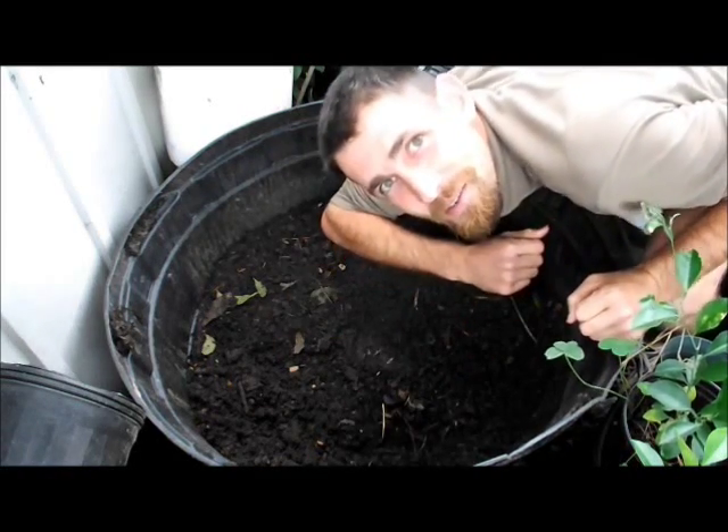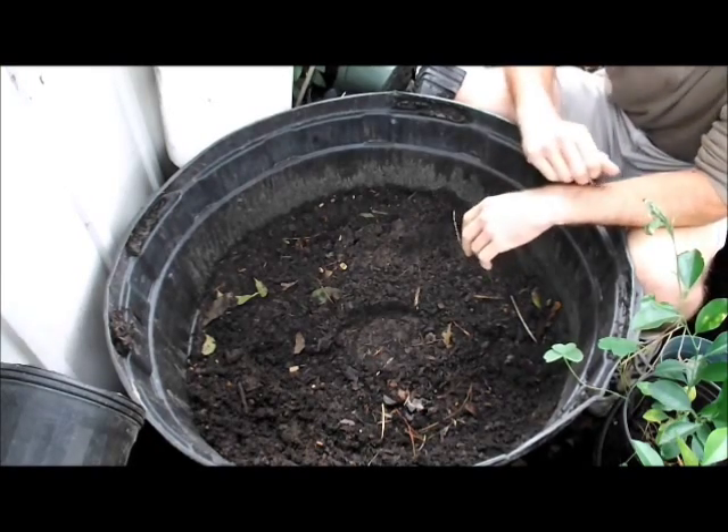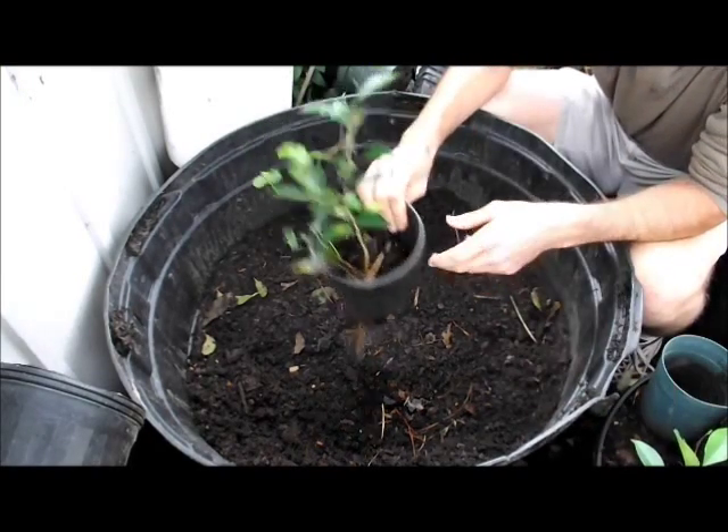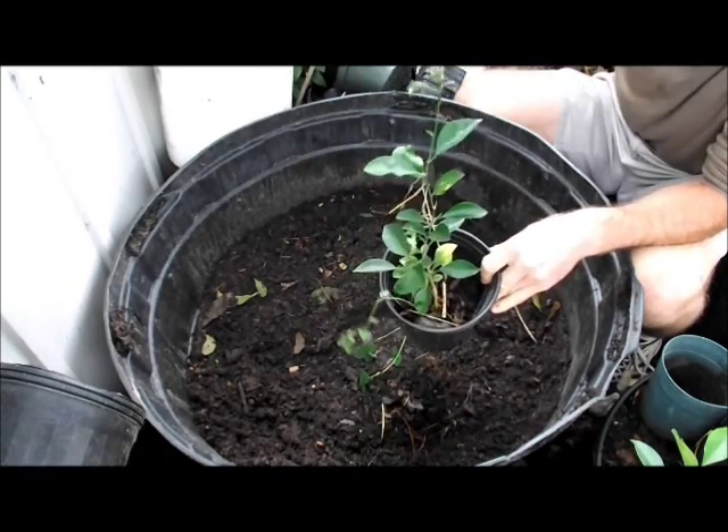Hi you guys, Mickey here. Hope you're doing well. I decided to make a video. I'm potting on some citrus, and this video is actually about worms.